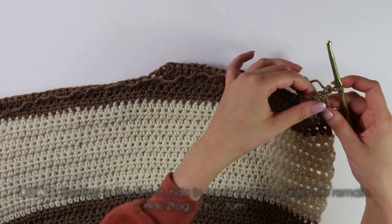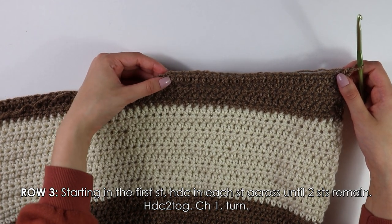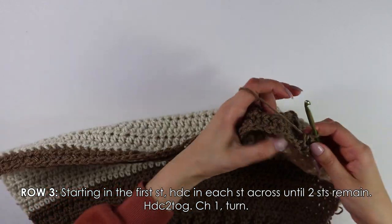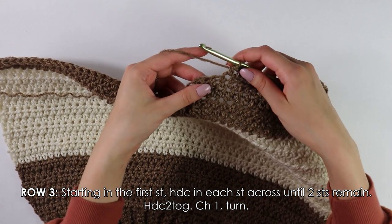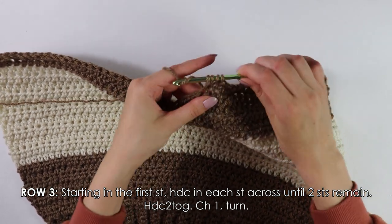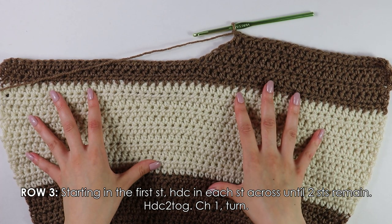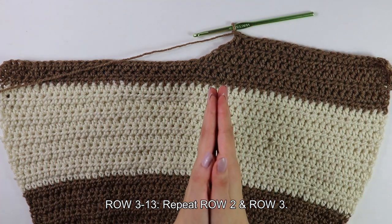Moving on to row three, into this first stitch we're going to half double crochet into each stitch across until you have two stitches at the end of your row. Into these last two stitches, do another decrease — yarn over, insert your hook, pull up a loop, into the next stitch pull up a loop, yarn over, pull through four, chain one and turn your work. Repeat alternating row two and row three until you have a total of 13 rows for your shoulder strap.